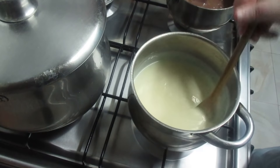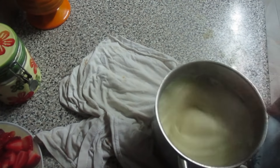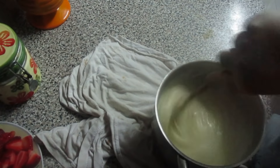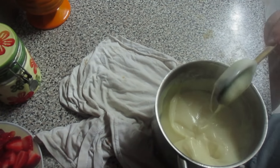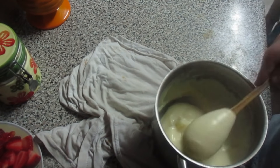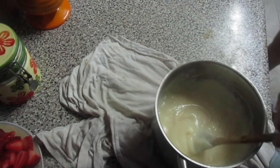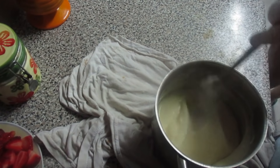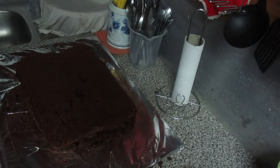Tem aqui o nosso creme — mexe-se melhor assim. Agora deixa-se arrefecer até o bolo ficar pronto. E está feito. Agora vamos aguardar que o bolo fique pronto e depois eu mostro.